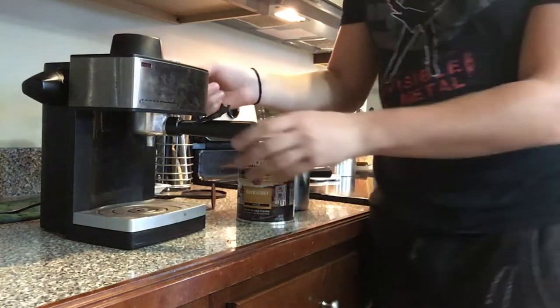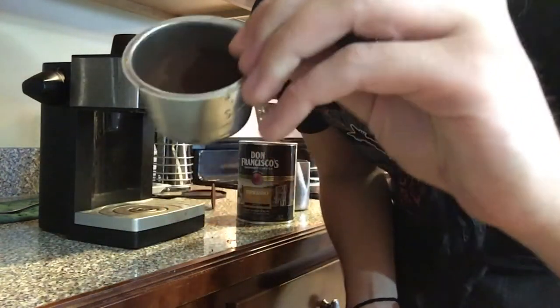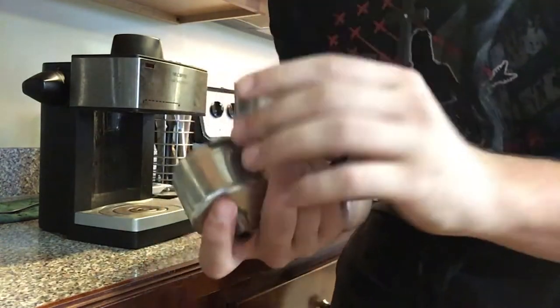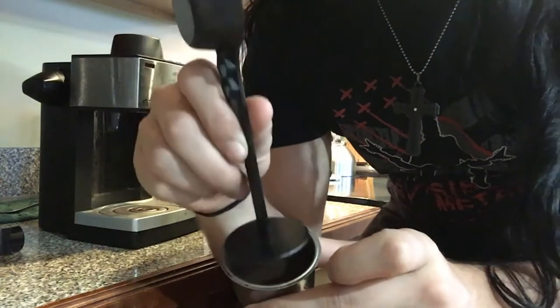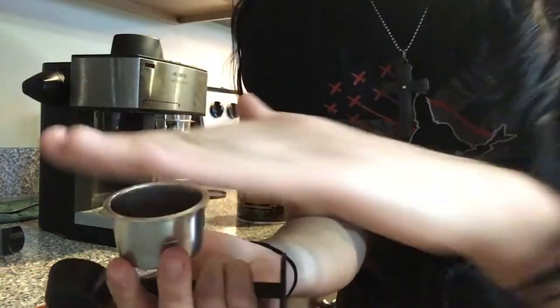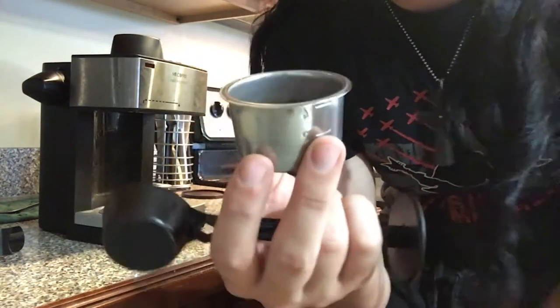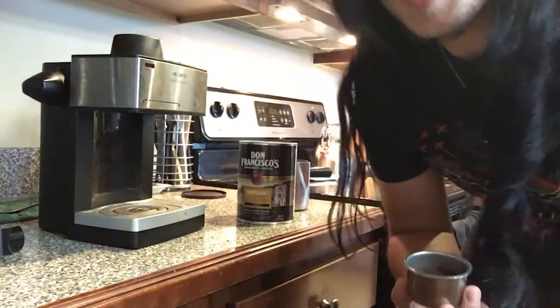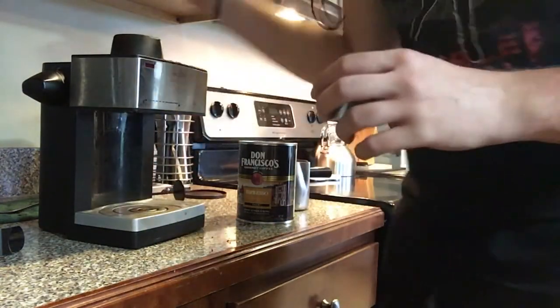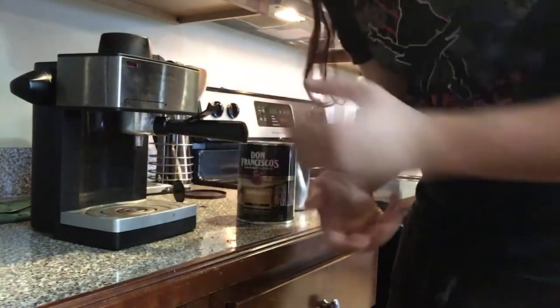The first step is to fill your filter with some nice ground espresso and make sure that you take a flat surface and do what we call tamping the grounds so that the surface is nice and flat. When the water flows through the machine, it'll all brew evenly and taste great. Put that in the machine, fill the thing with water, and let it brew.